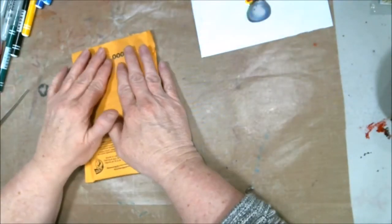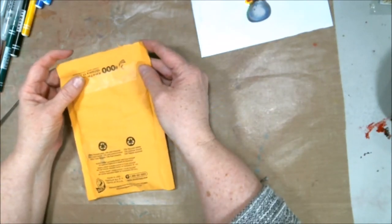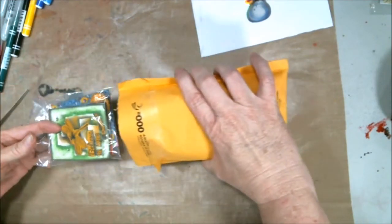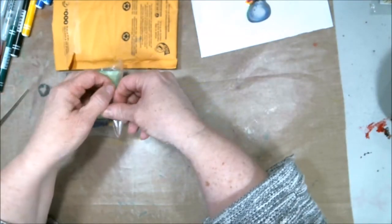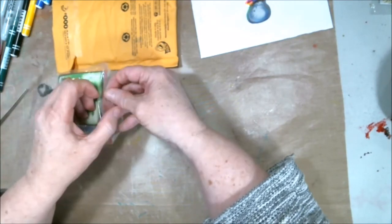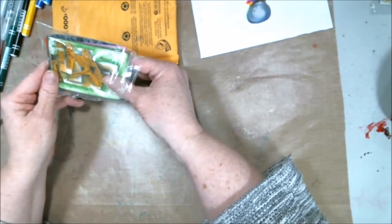Hey everybody, it's Abstract! I was involved in an ATC swap with Jim's and I just got mine, so let's see what I got from the other artists. We each created six and sent them to our host, which is Shade 206. I'll put her link in the description to her Facebook group and to her YouTube channel where she does these swaps.